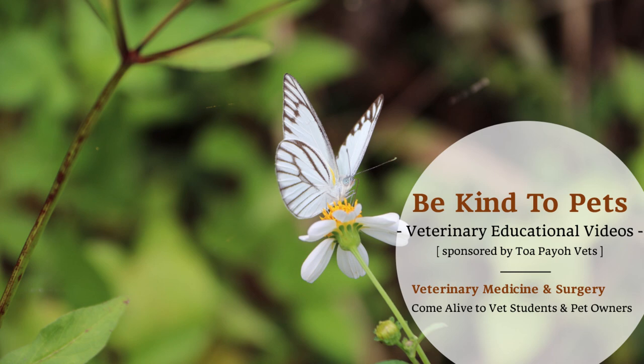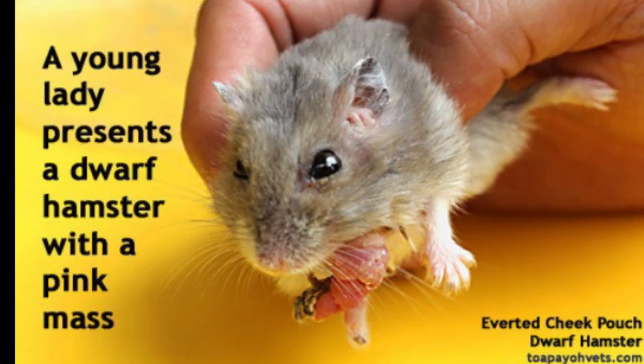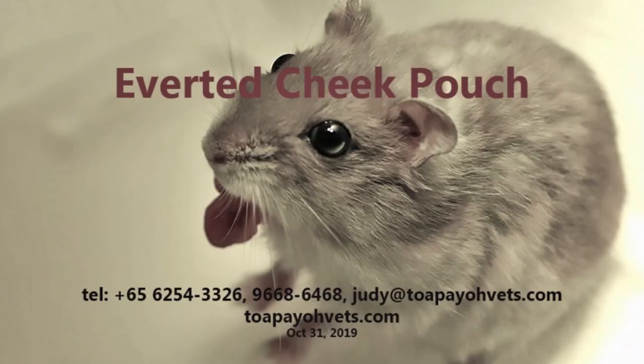This is the BeKindaVets veterinary educational videos brought to you by Topayo Vets. The dwarf hamster has a cheek pouch, which is a food storage bag between the inside of the cheek and the outside of his teeth. It is not visible.